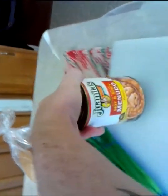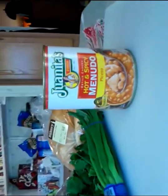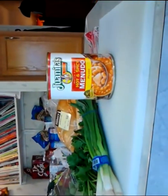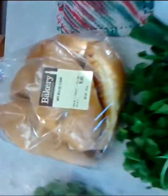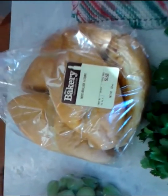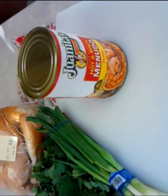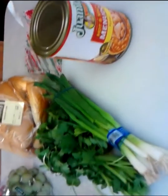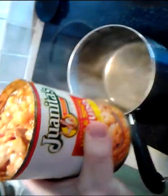I just purchased this hot and spicy menudo by Juanita's — you can get it at about any grocery store. Then I get some scallions, some cilantro, and I buy some bolillo bread. That's the bread we put with it. It's real simple: pop the can open, throw it on the stove, dice your veggies, and get to work.